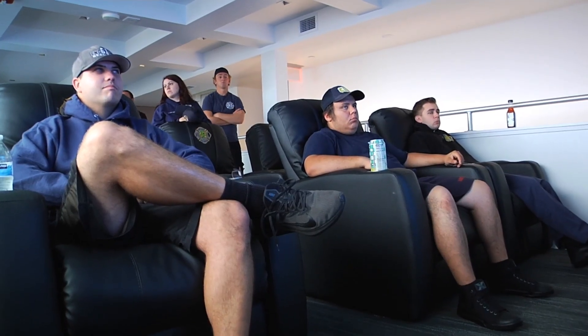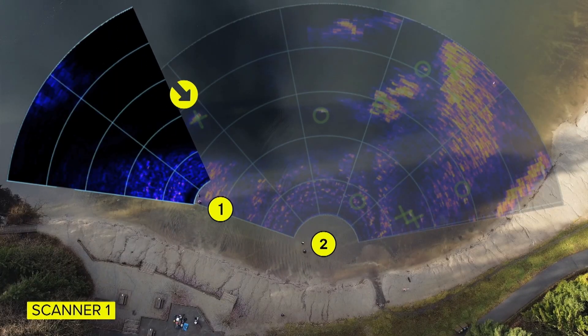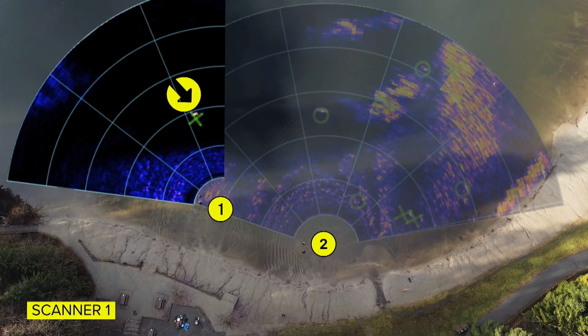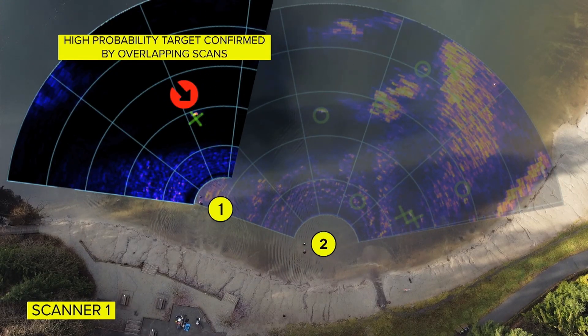At the conclusion of our operation, what's great about this product is it actually saves all of its scans. When you get back to your firehouse and you're doing that debrief and after-action review, you can see where the victim was located and check your timing on how long it took to locate and rescue them. It also gives you peace of mind after the scan, knowing that you recovered or rescued every victim that could possibly be out there.